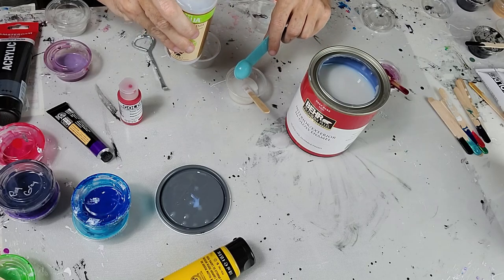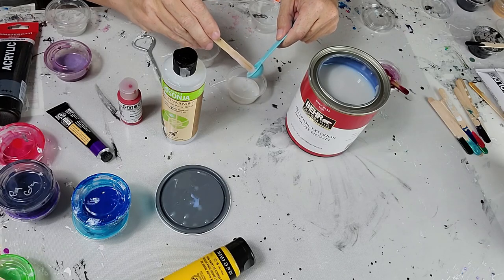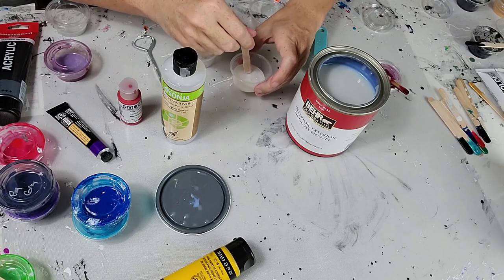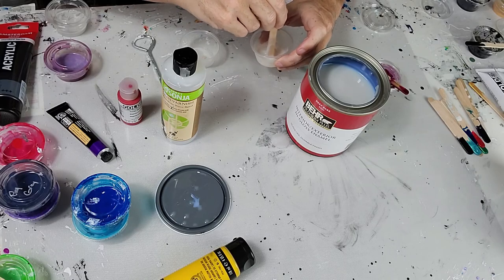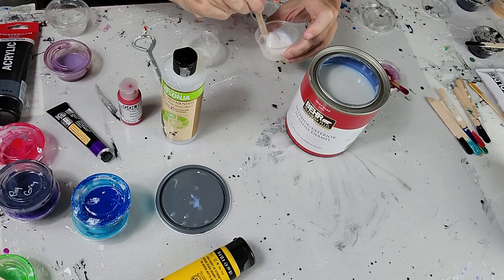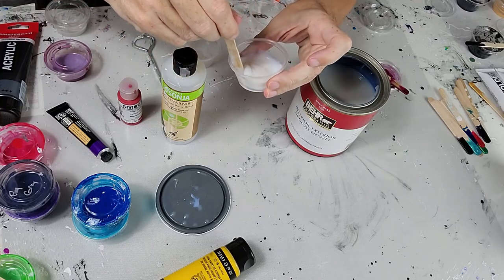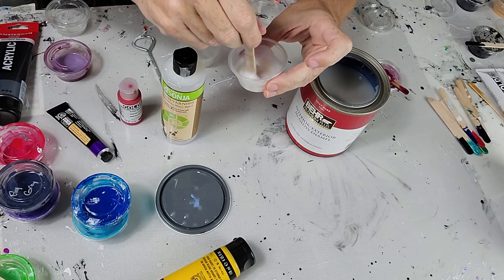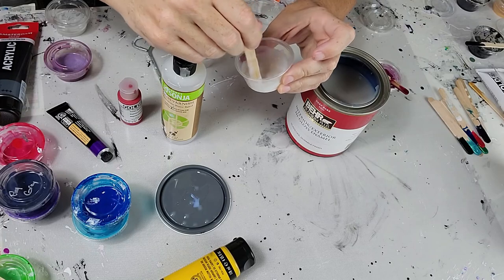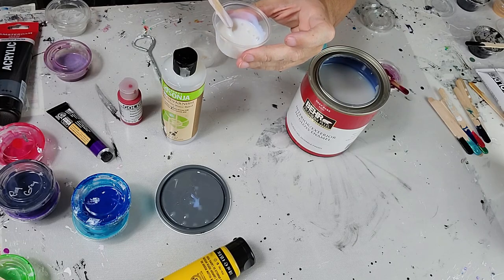Here's my one part Jo Sonja that I just added to my two parts Behr. I'm going to get all the rest off the stick and stir it up to see how the pouring medium looks after it's all mixed. Make sure you get the bottom, the sides, the edges — just make sure everything's nice and mixed. Right now I'm liking the way it looks, and it leaves about a two-second ring before it goes away.